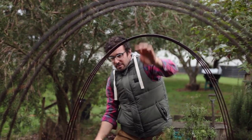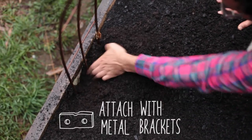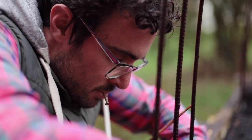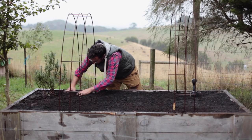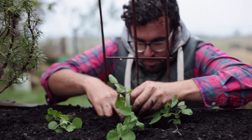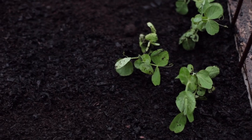We cut the links in half into three-meter pieces, and these fit perfectly in between raised garden beds and our veggie crates. Not only does this give something for creeping plants to hold on to, it also doubles up as a framework for shade cloth and netting.